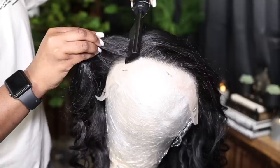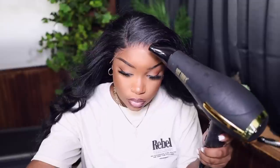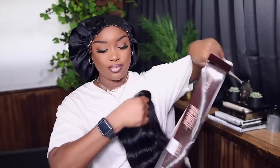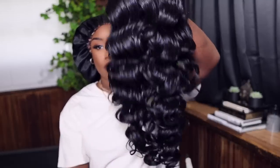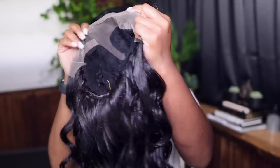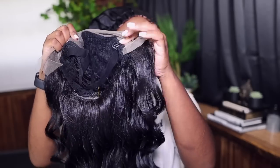Hey guys, welcome back to my channel, it's your girl TJ. Today I'm super excited because I'm installing a bomb synthetic unit. This is Outre's Melted Hairline lace front wig. Her name is Shandell, I got her in a 1B. Straight out of the packaging, this is the full construction — she was soft, she had bounce, she had volume, and the shine wasn't too much.